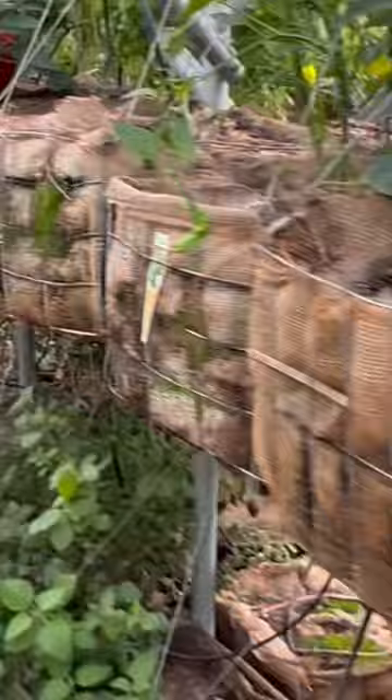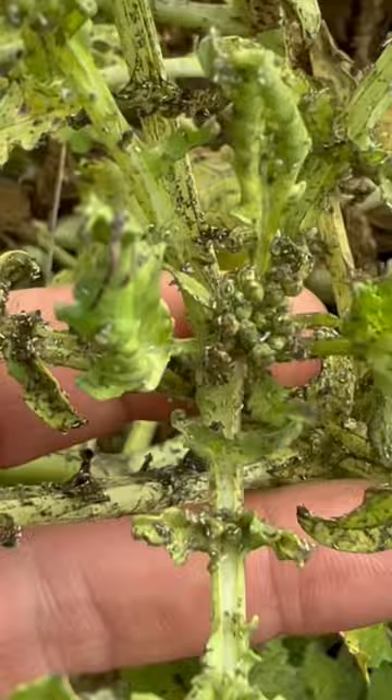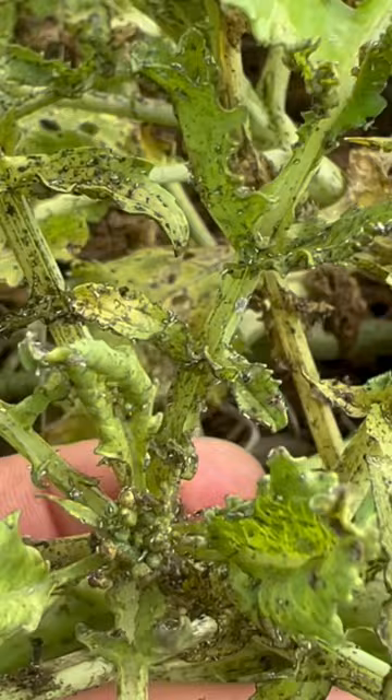I got a hack for you today. So here's what your sad plants will start to look like if you don't control the aphids. They will literally start sucking the juice, the sugar, the blood of the plant completely dry until the plant is dead.